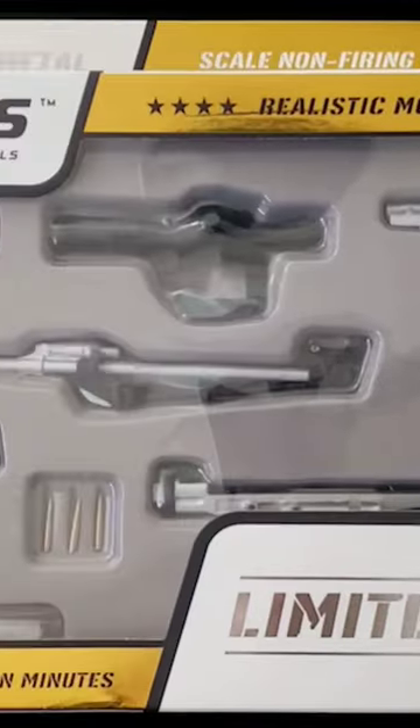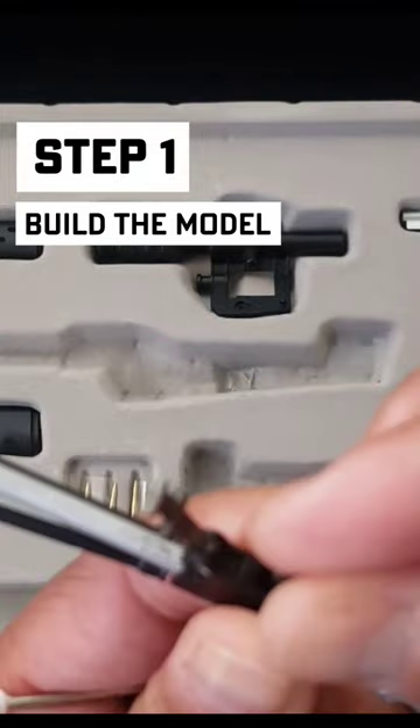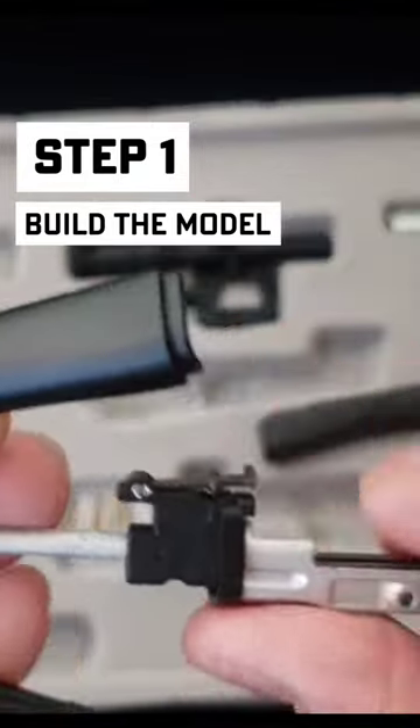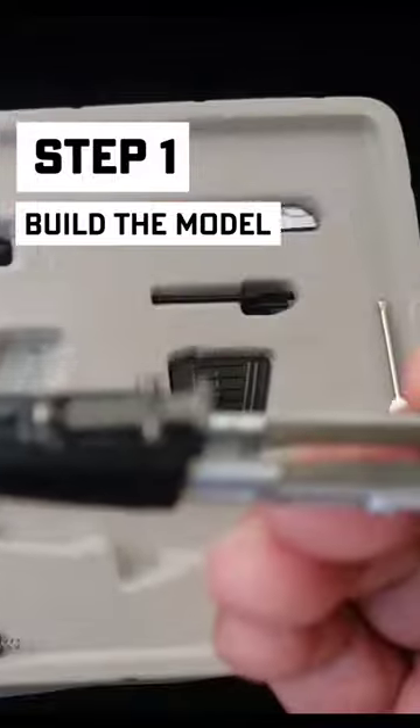The limited edition SVD — open it up. We're going to put the barrel and the receiver together. Lift upside down, screw it in. Hand guards: the end with the vents is the front. Match that up with the other side, click the two parts together.